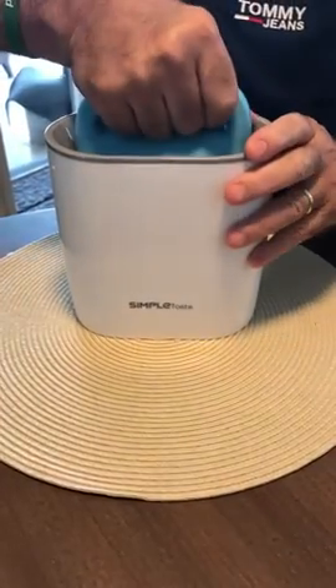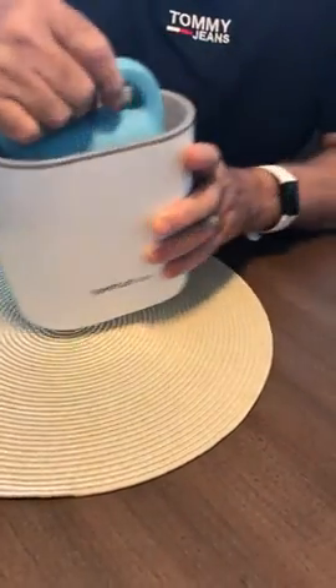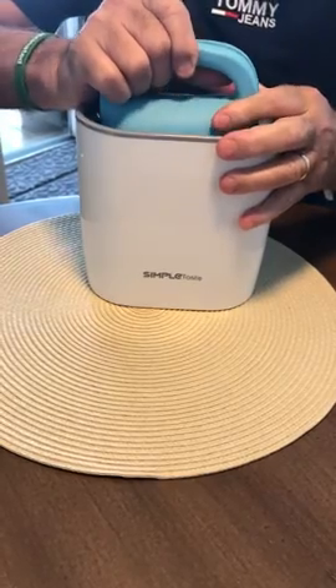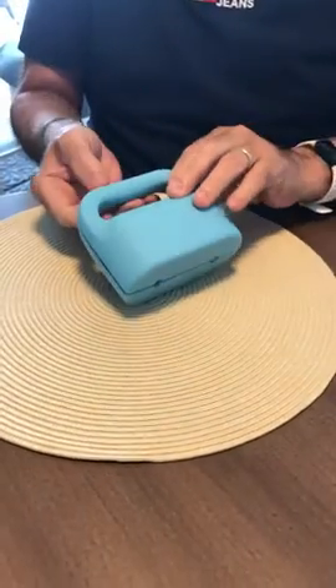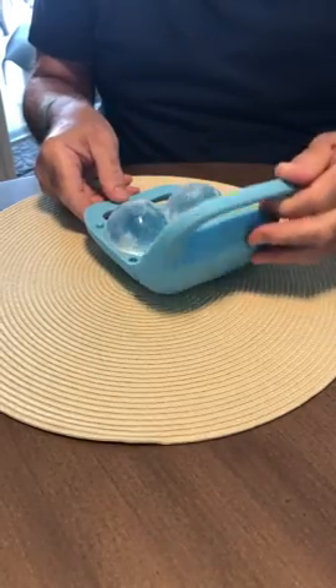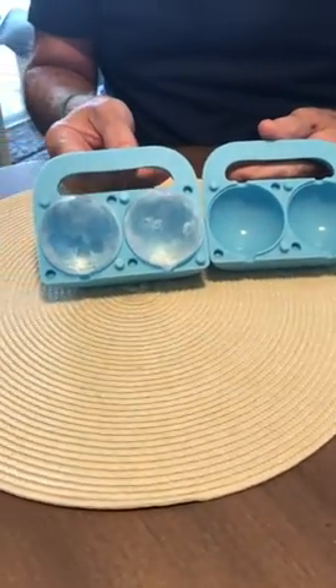Now it's been 24 hours in the freezer. You have to wiggle and lift at the same time, then separate it, and you get two perfectly clear ice cubes.